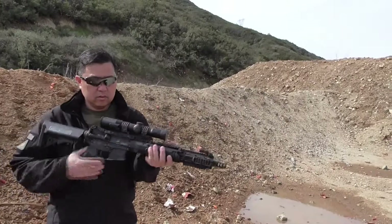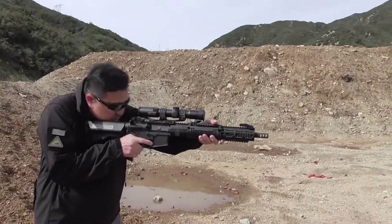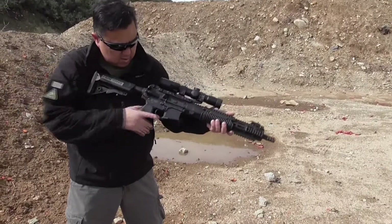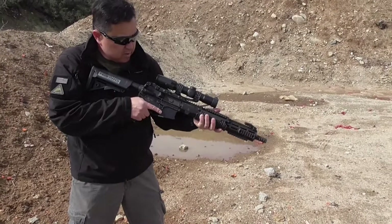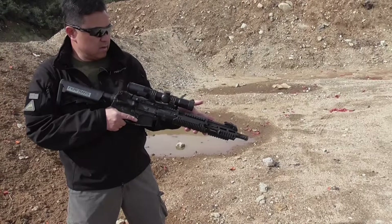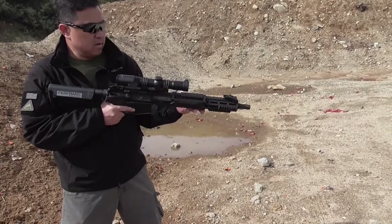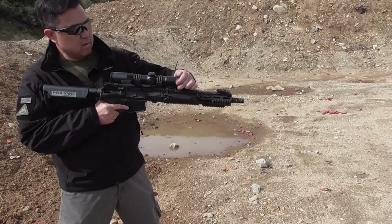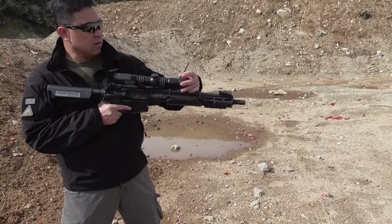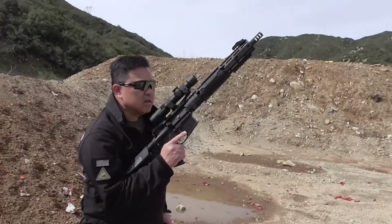This is a 14.5 inch barrel 556 rifle, so you can get an idea how big the scope is overall relative to that rifle. It does have the sunshade attached — point to the sunshade there, Ferdy. That unscrews, so it makes the scope even a little bit shorter without the sunshade. There's the scope on the rifle without the sunshade.